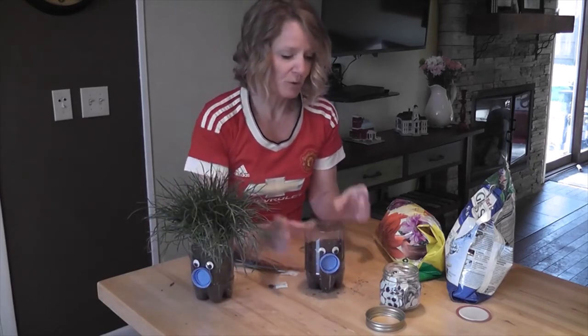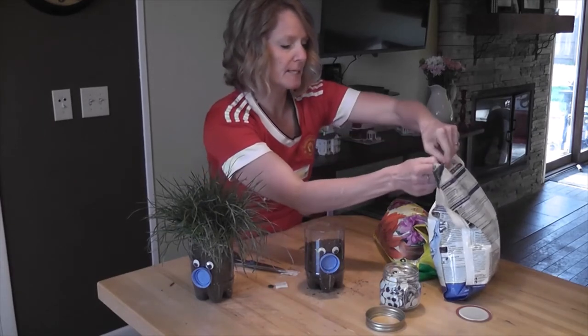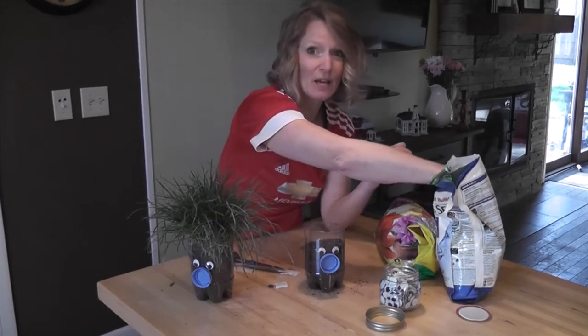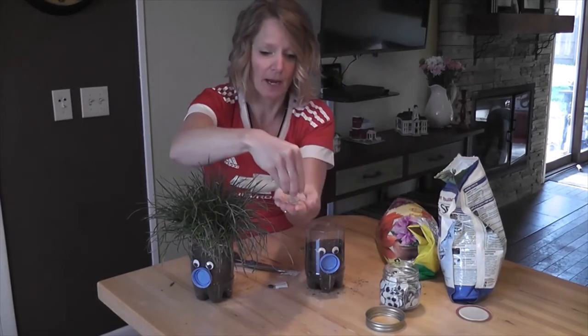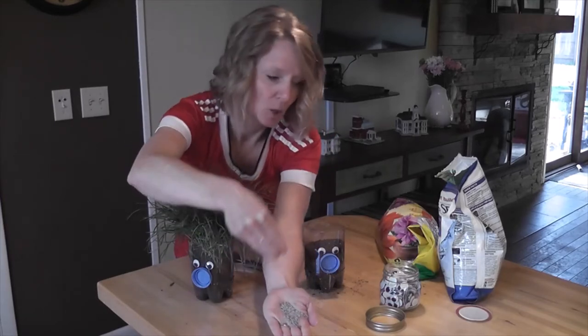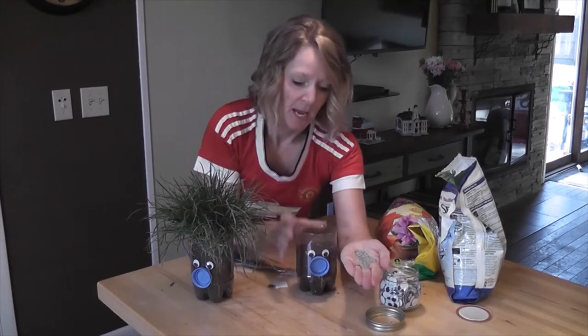Now if you don't want to go outside and get grass, you can always just plant grass seeds. Grass seeds are tiny — really small. We don't need very many of them, and they do not have to be buried to grow.